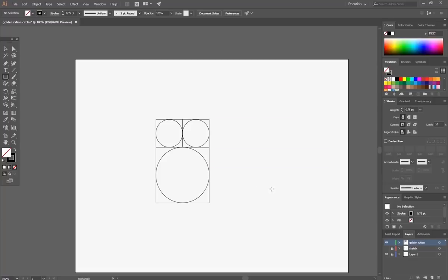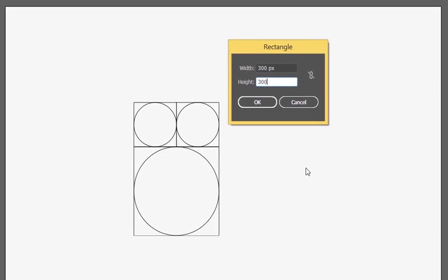Make another one with 300 pixels. Now continue this way until we complete the template.